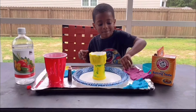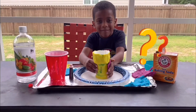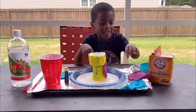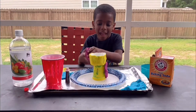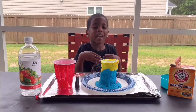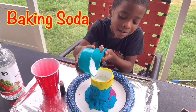So I take some play-doh and I have to build my volcano like that. I keep adding play-doh until my volcano is formed. I use my play-doh to make my volcano. Next I pour the baking soda into the volcano.